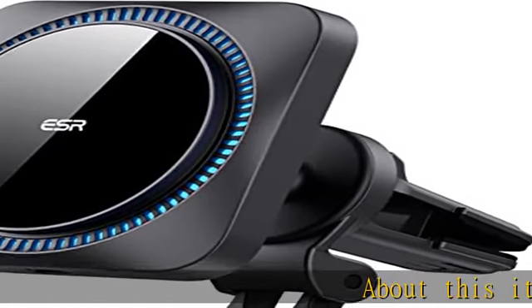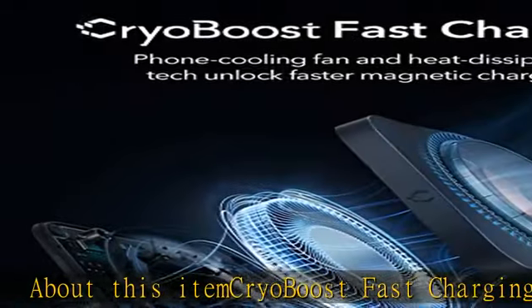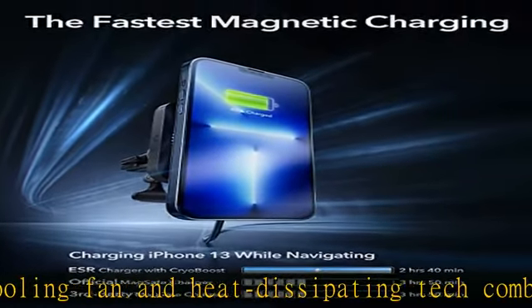CryoBoost fast charging: phone cooling fan and heat dissipating tech combine to keep your phone cool and charging speeds at their maximum. The fastest magnetic charging charges faster while navigating than any other magnetic wireless charger.